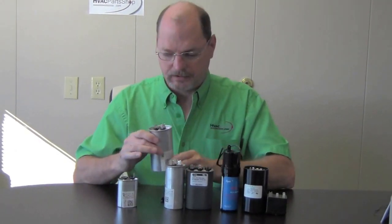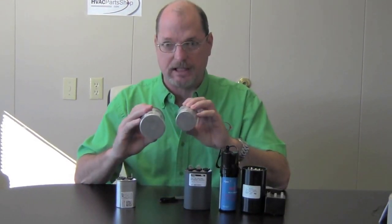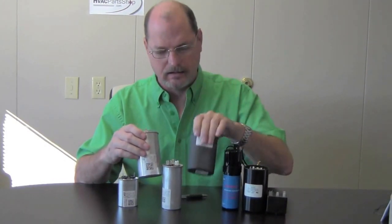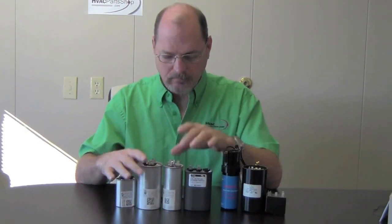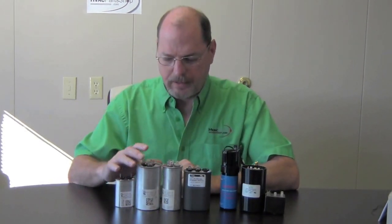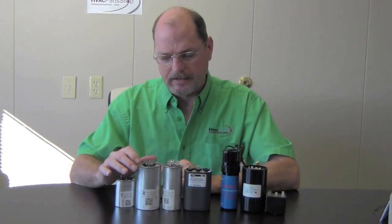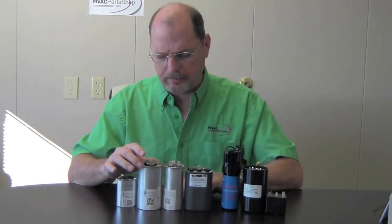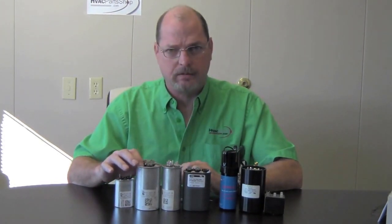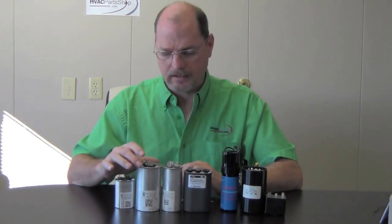While we're talking about dual run capacitors, let's go over these a little bit. You can tell they come in different shapes and sizes — we've got an oval here, and this one's a little bit smaller than this one. What these are for is basically the outside unit, your air conditioner or heat pump. It's dual purpose: it serves two purposes — it runs your compressor, and it also serves as a capacitor for your fan motor on the outdoor unit.